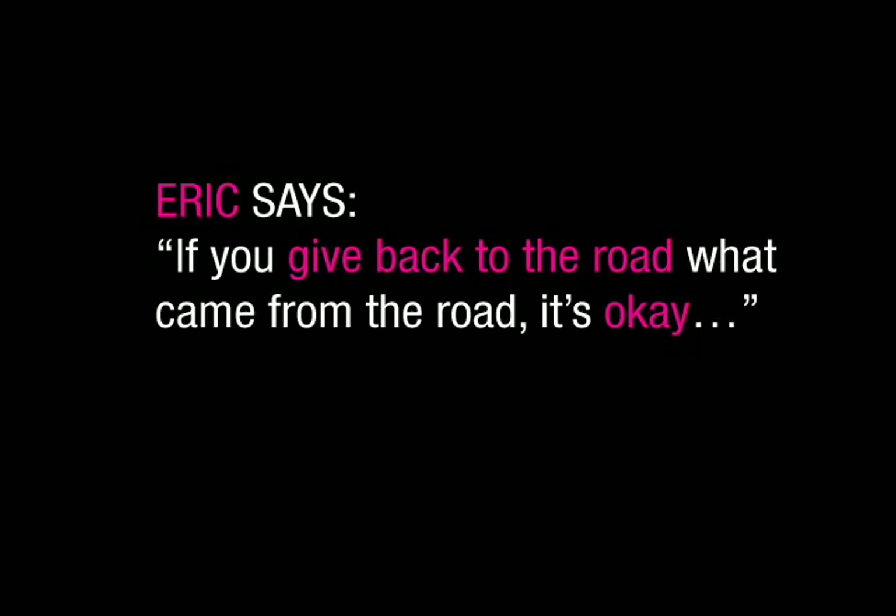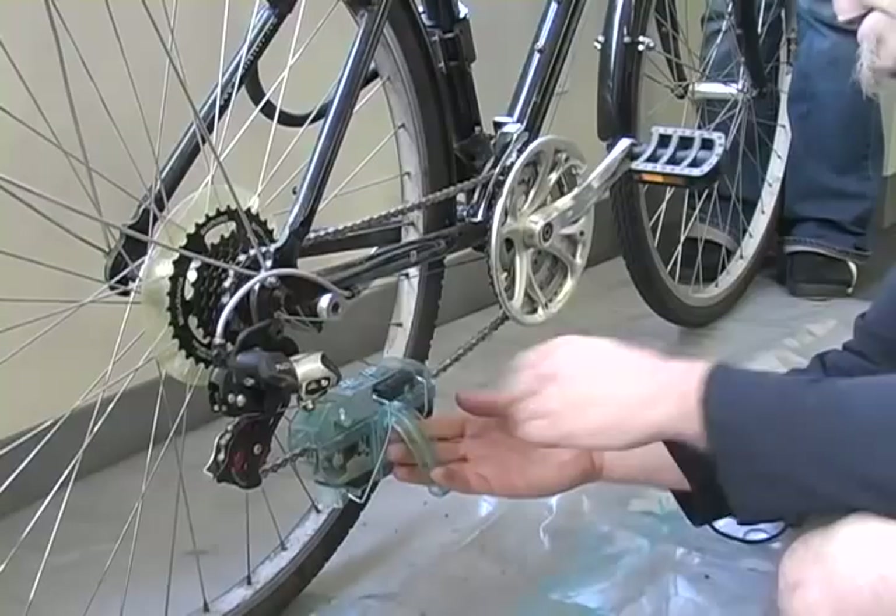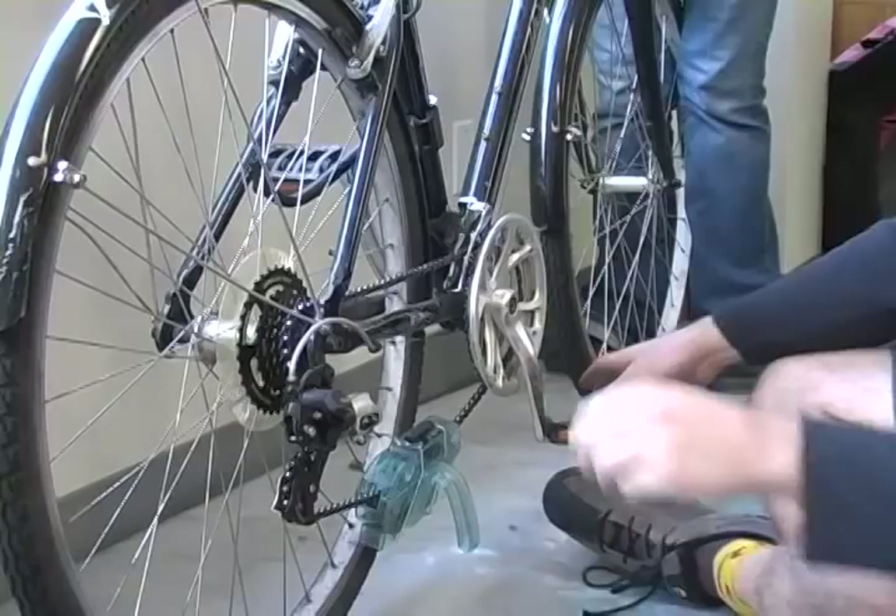One thing I didn't mention: always do this on the middle ring in the front, just to make sure your chain has a little bit of slack in it, and somewhere in one of the middle rings in the back.